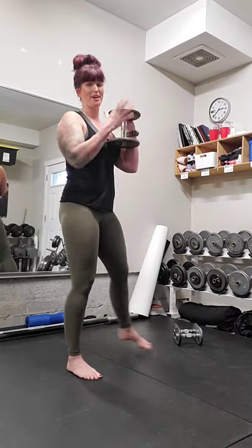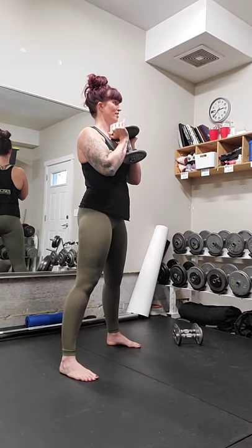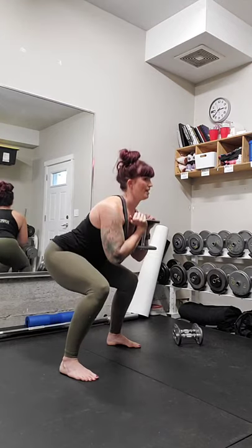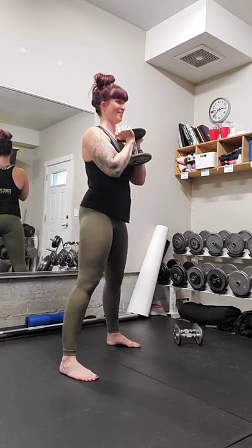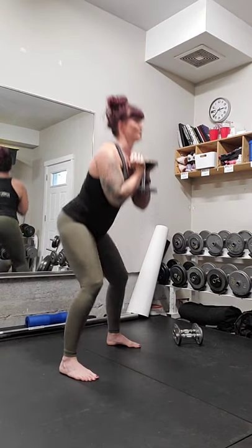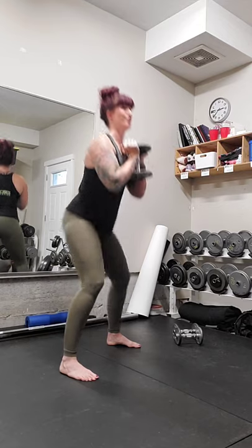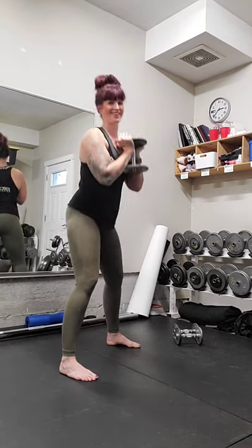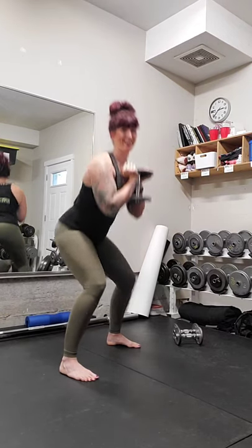Weight comes up, feet nice and wide — goblet squats for ten, nine, eight, seven, six, five, four, three, two, and one. Good.